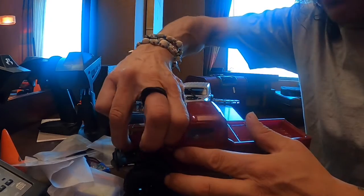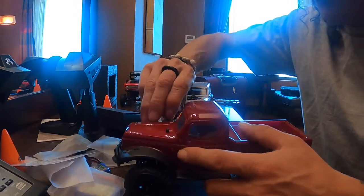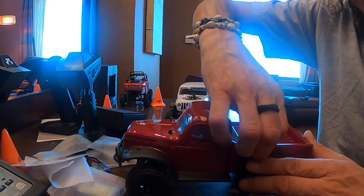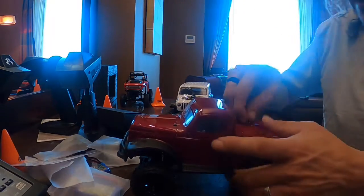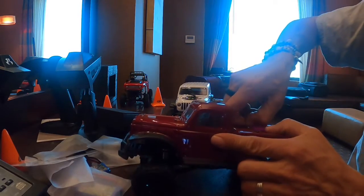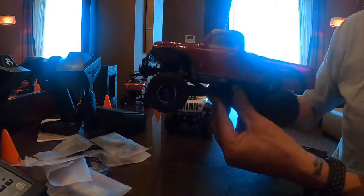All right, so again the pins — they're so tiny, you got to be careful with them, don't lose them. I'm going to try, like I said, to convert these tiny little trucks into magnetic body mounts. So that's going to be a mod coming up and we'll see how that works. I don't know really how it works, if it's better or if it's not.